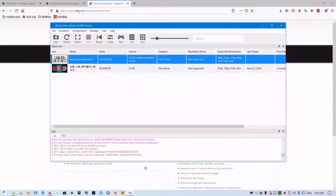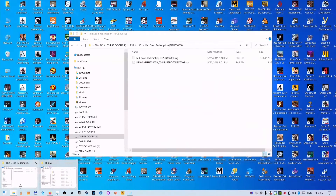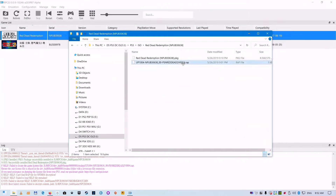The game would not start because the license file is not installed — you need a RAP file for a PSN game. Copy the RAP file for the game to the correct location.